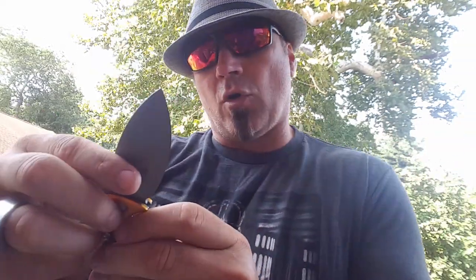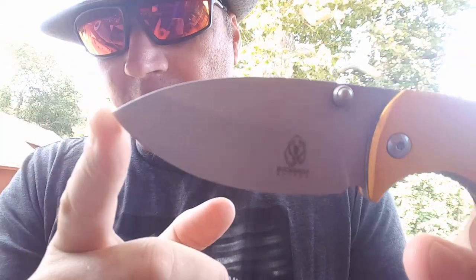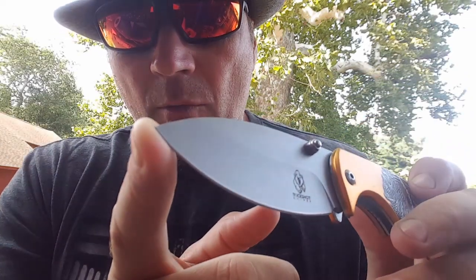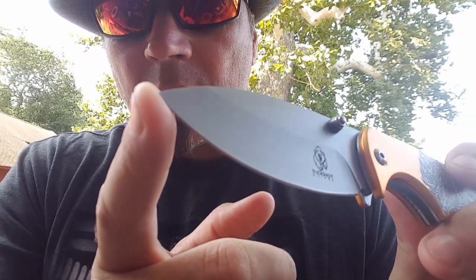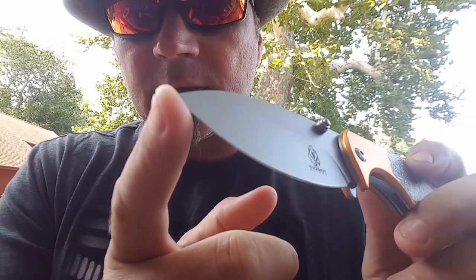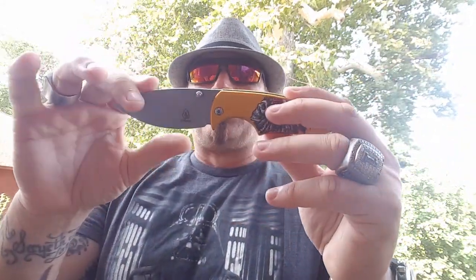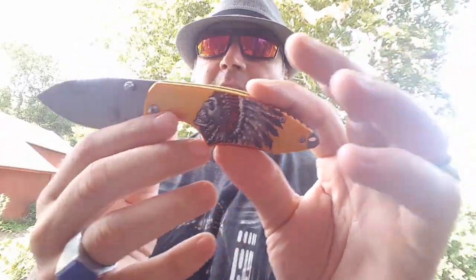The little Buckshot logo is a bear who is running — very cool. The blade is stout, man, it looks really good.